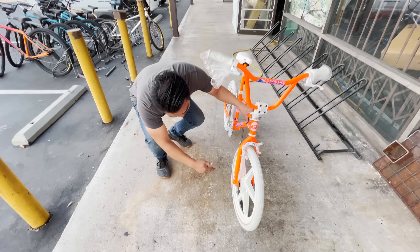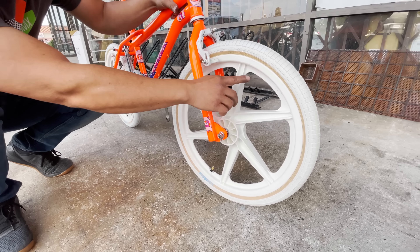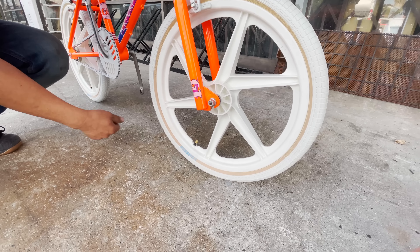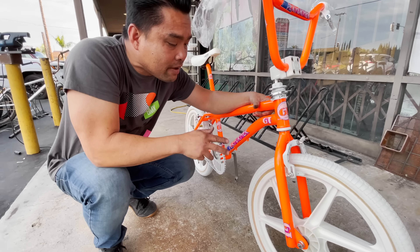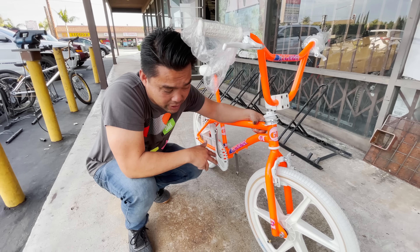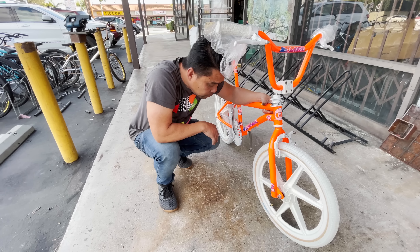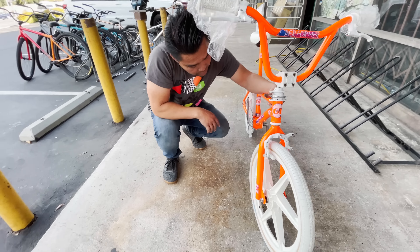Let's look at the wheels. These are the original OGK Mags GT Performer, made special for GT. Look at how new this is. When he brought it to me I thought this was brand new, and I have not seen a set of these brand new since I was a kid. He's like, no, this is not new — he just spent a lot of time scrubbing this thing down. Props to my man.